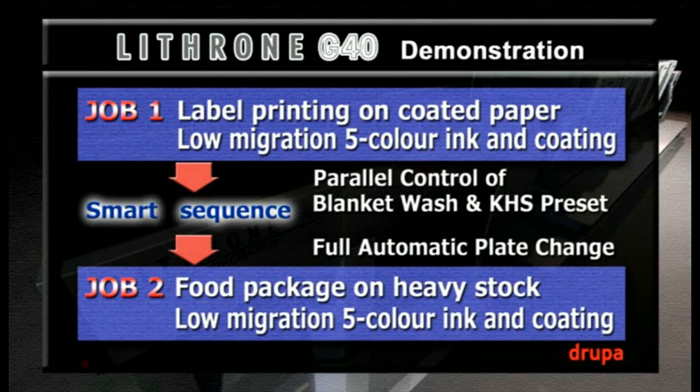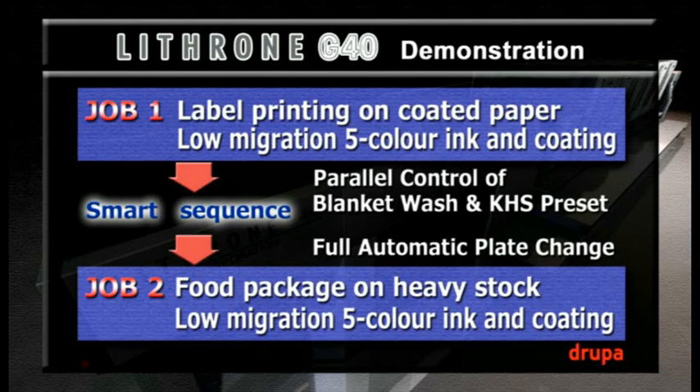In our demonstration, firstly we'll run a label job on light stock, and then we will quickly change over to a new job on carton board. We're going to make a rapid print startup using the parallel control functions of Smart Sequence, fully automatic plate changing, our full APC system, and our self-learning function, KHS-AI.